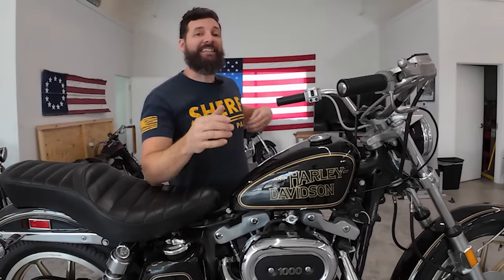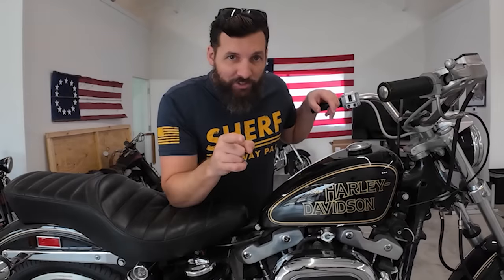I know someone out there is about to comment saying, hey, you got a haircut. Well, actually I didn't get a haircut - through a series of strange sleeping events I just woke up looking like a YouTube lawyer. But by the next time you see me, I will once again be the physical embodiment of a scruffy nerf herder.